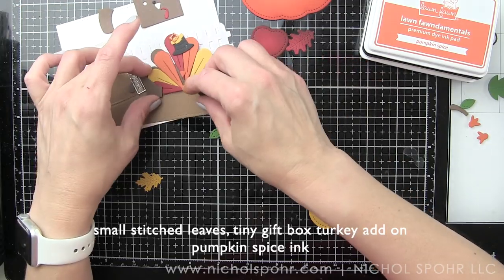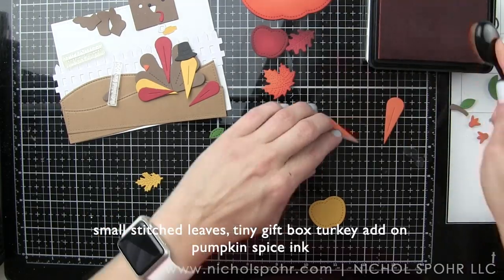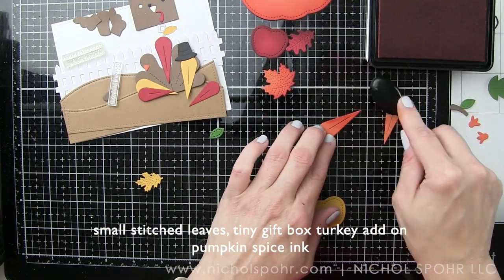I'm going to continue inking up all the little pieces. This adds depth and dimension — you could definitely leave this step out and the card will go together even faster.